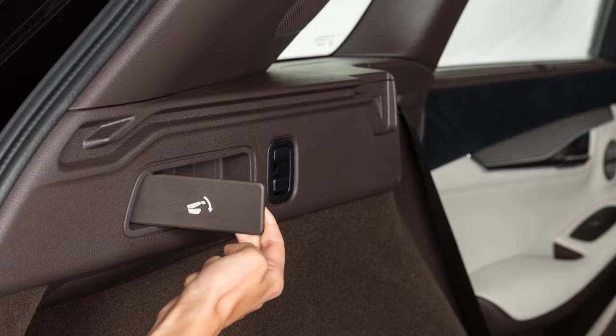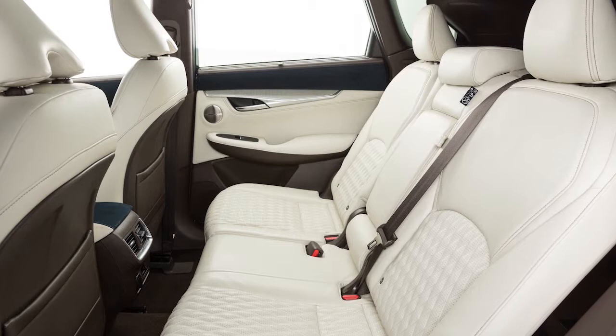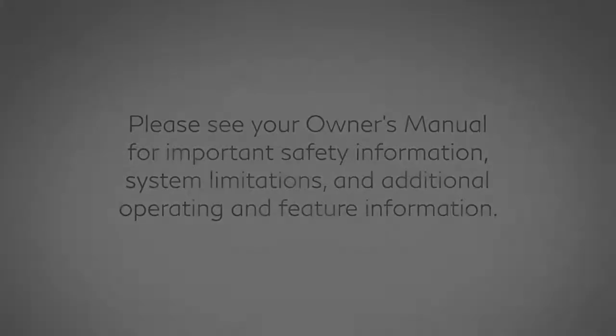To return the second row seats to an upright position, push up on the seat back until it latches in place. When returning the seat back to the upright position, always be certain it is completely secured in the latched position. Please see your owner's manual for important safety information, system limitations, and additional operating and feature information.